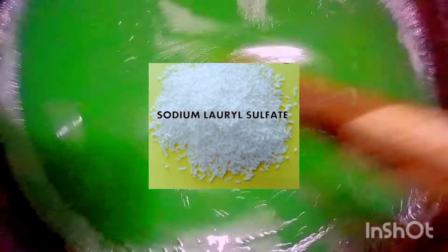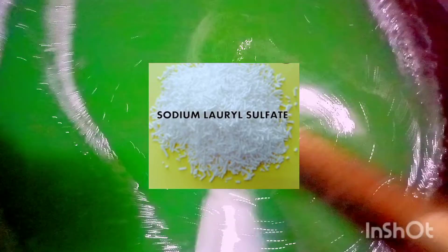The liquid soap I'm talking about is the local one we make here in Nigeria — not the other one I wouldn't want to mention, but the one we do with local chemicals, which involves the combination of lots of chemicals.